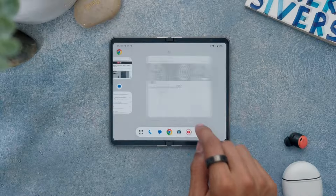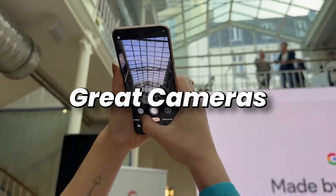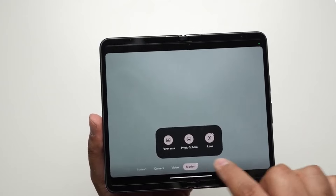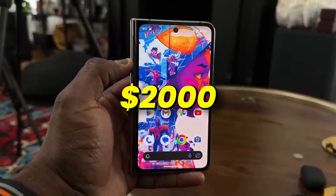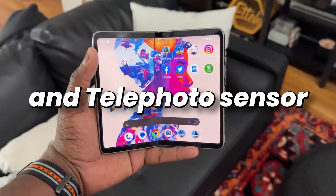This is what we get for $2,000 for a foldable phone, compared to the great cameras on the Pixel 9 Pro XL. I'm not complaining, but at least someone spending $2,000 on a phone should get a decent ultrawide and telephoto sensor.